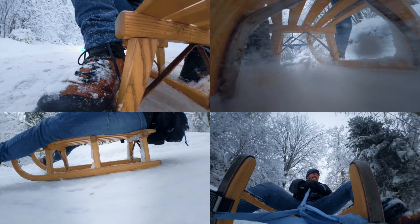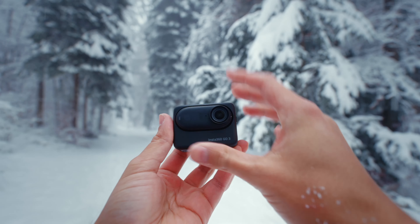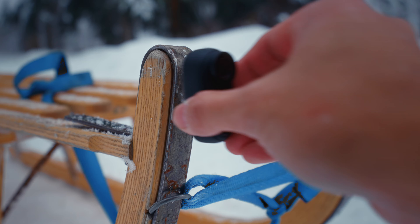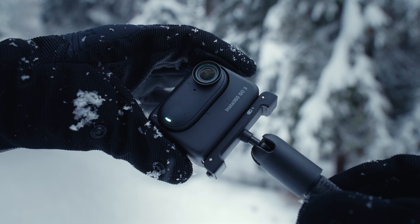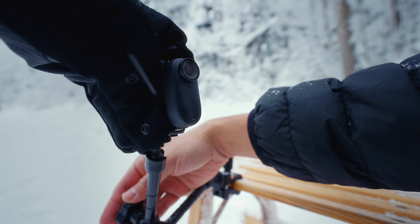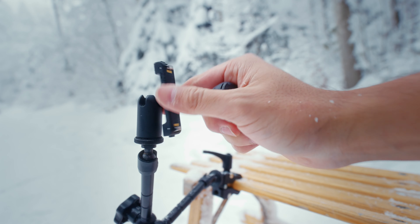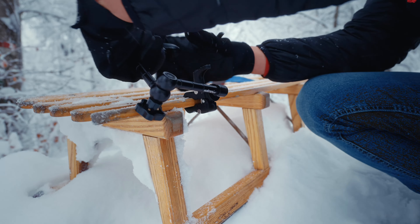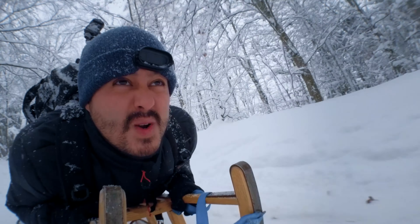Idea number one is to capture different perspectives. This process can be especially tedious and time-consuming with a traditional camera, but with the Insta360 GO 3 you can easily capture multiple perspectives — as seen in the sledding footage. Because the GO 3 is magnetic, I was able to attach it to the front of the sled, giving viewers a unique POV experience. Insta360 also provides different accessories for various mounting options. A magnetic clamp, for example, is one of the tools I always bring — I can mount it on different points on the sled to get a shot from below, from the side, or from the front.